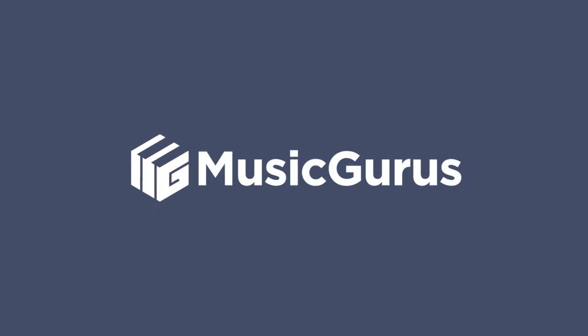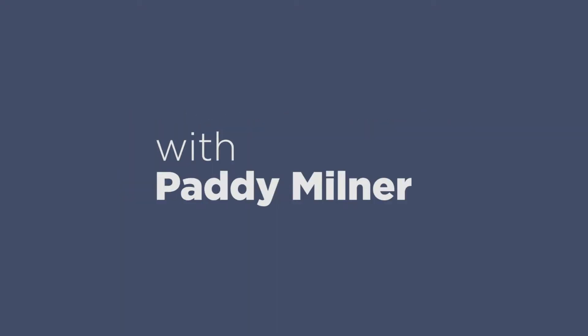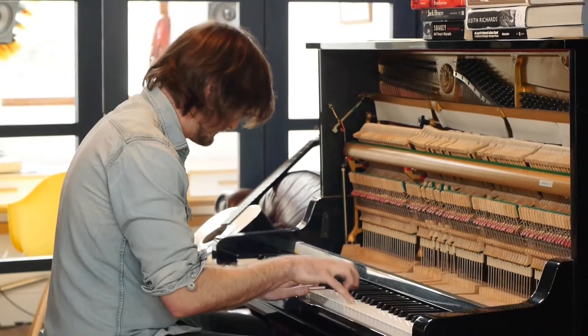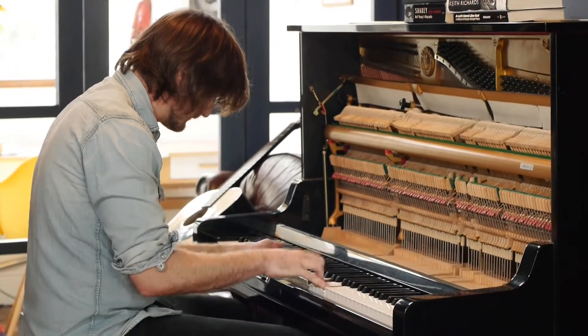Play some blues. One, two, one, two, three. How you doing? I'm Paddy Milner and welcome to this course on playing a blues shuffle.